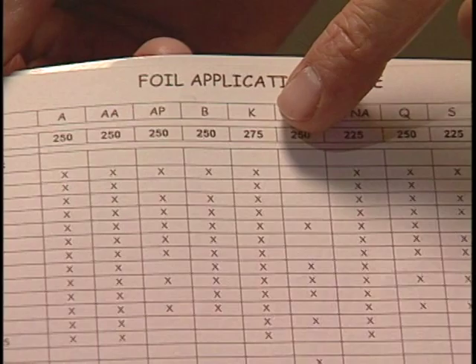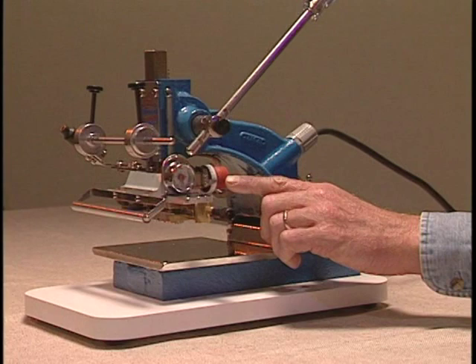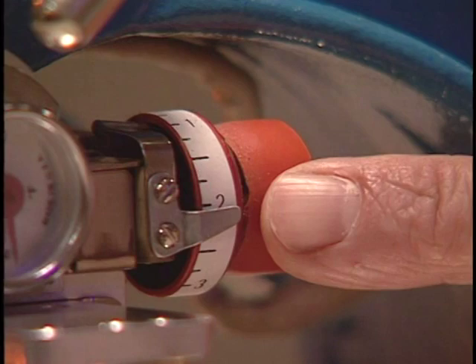Here we have 25K foil. As you will see on the chart, the 25K should be at 275 degrees. On the right side of your machine you will see a red knob with numbers to the right of it. This is your temperature control.